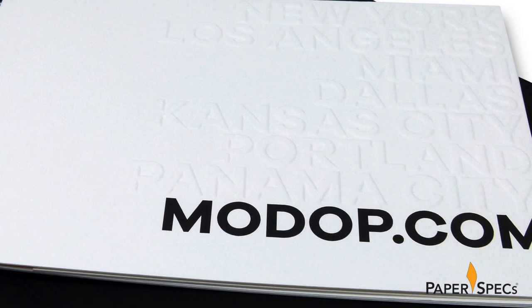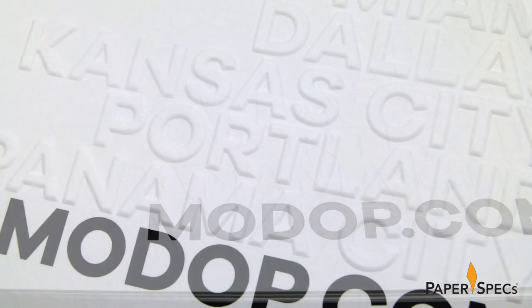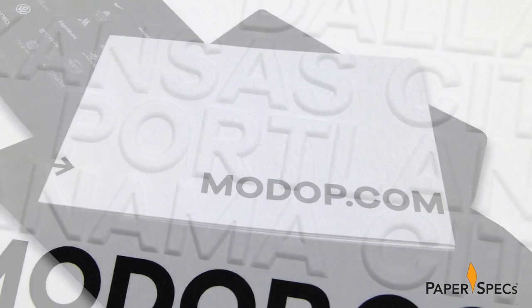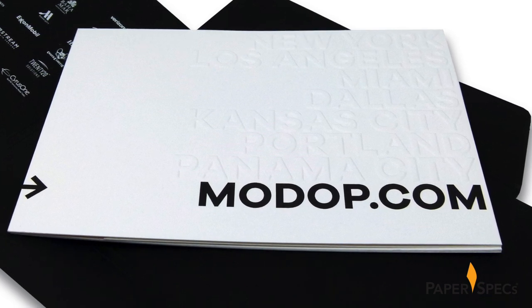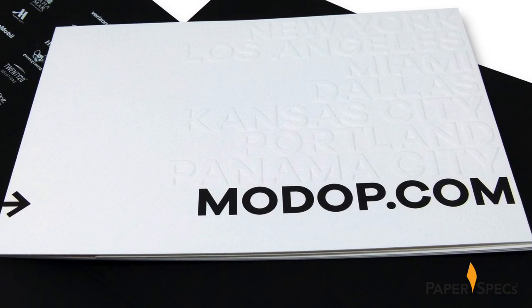Deeply sculptured embossed on a 100-pound Neenah Classic Crest are the city names in which Mod-op operates, the company's website digitally printed in a rich black below. The embossing area here is exceptionally wide and deep, and so Datagraphic had to take extra care in creating this effect, for which they used a special proprietary mounting technique they wouldn't tell us more about.